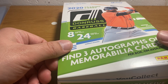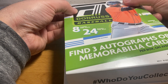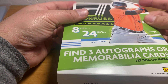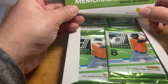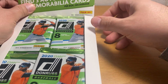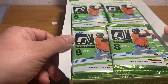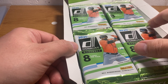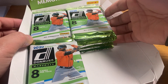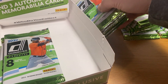The '86 Donruss set came out basically when I collected, which was about '87 or '88 through the early '90s. That '86 Donruss set was like the hottest thing on earth because of Jose Canseco and a bunch of other rookies that were in there. So I sort of fell in love with that '86 Donruss design. To have some cards of modern players in that '86 Donruss design I think is really exciting.